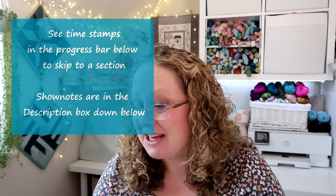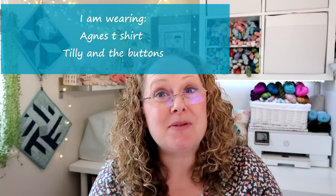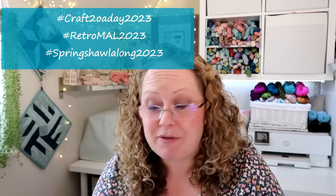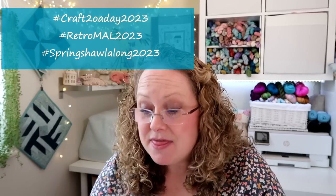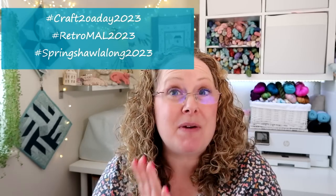So today we have some knitting, some crochet, a couple of questions from the Ask Me Anything thread on the Ravelry group, some confessions — oh dear — some information on my shop, and a little appearance from Jensen at the end of the podcast. We've got a few make-alongs going on in the Ravelry group and on Instagram: Craft 20 a Day, the Retro Mail, and the Spring Shawl Along. The Retro Mail should finish at the end of May but I'm going to give people an extra week to put their entries in, then I'll draw for prizes next week. I have a question from the Ask Me Anything thread about exactly how the threads work, which I shall explain in that section.